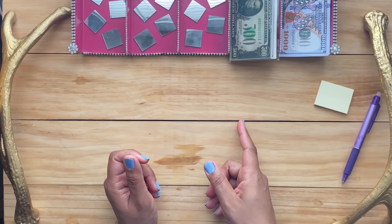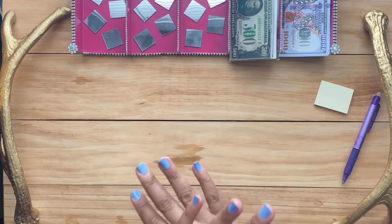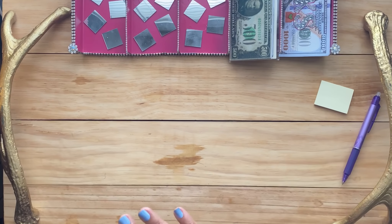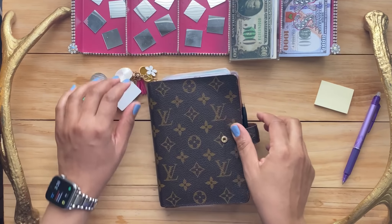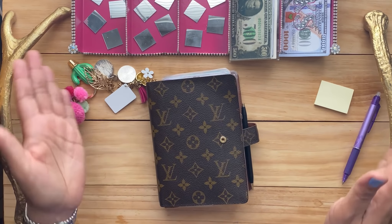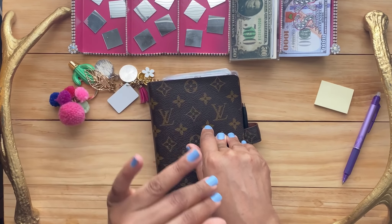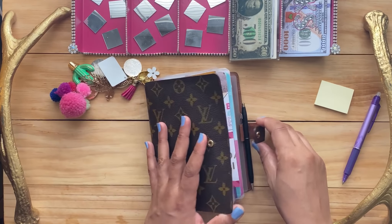Hey everyone, welcome back to my channel. It's your girl Sanaa — all dialed up, so crafty Sanaa — and I am back. This is the video that everybody has been waiting for: I am going to swap out this cash. I have no idea how I'm going to do it, so I'm just going to do it. I'm going to go through each envelope, see what needs a $500 or $1,000 placeholder, pull that money out, and deposit each amount separately so that in the memo field it'll be recorded on the deposit ticket what the money was for.